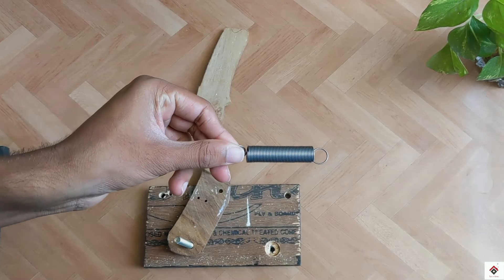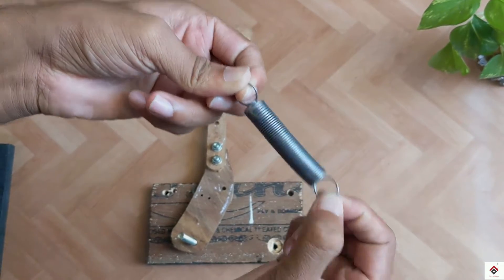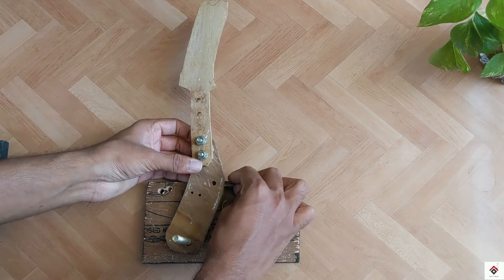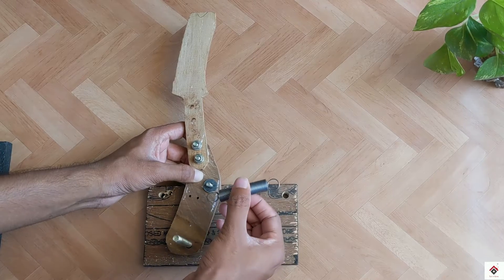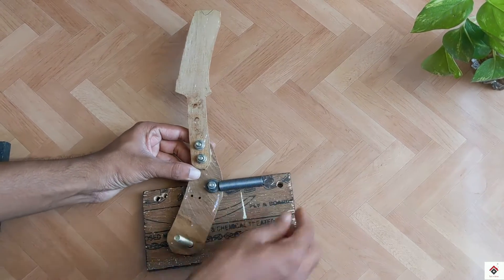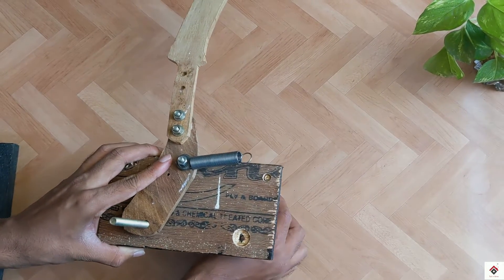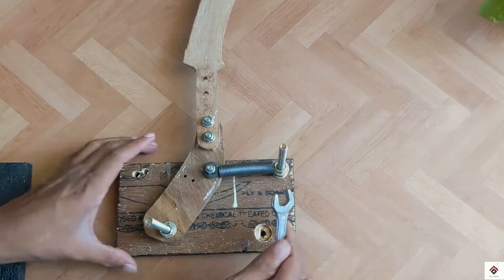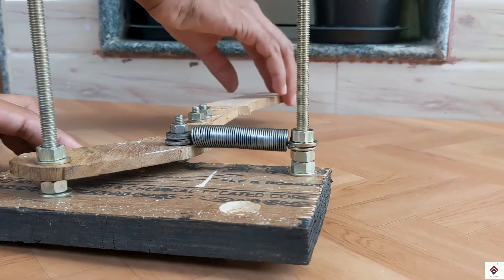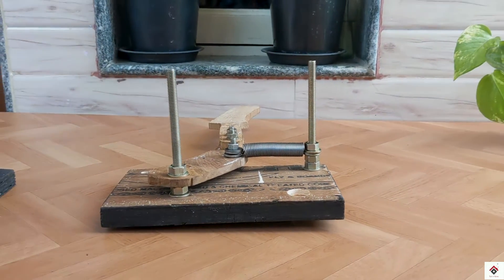Next, I'll be making use of this pull spring. The tension of the spring depends on your requirement. One end of the spring is to be connected to the handbrake lever at the mid position. The other end I'll be mounting on the top right corner using an 8mm bolt and nut. This is how you should get proper spring movement after mounting all of these components.